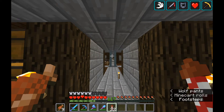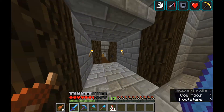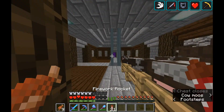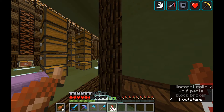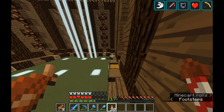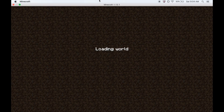Hello YouTube, EasyGoingMC back with another episode of EasyGoing Survival. We're on episode 33 and today we're gonna be building an auto brewer. The audio got a little messed up for this video — I had things turned off weird on my QuickTime player recording software and I didn't realize it, so this is actually being recorded afterwards, which I haven't done in almost a year.